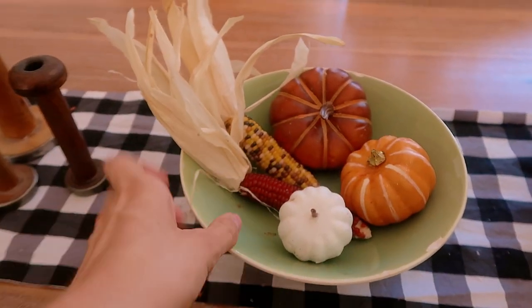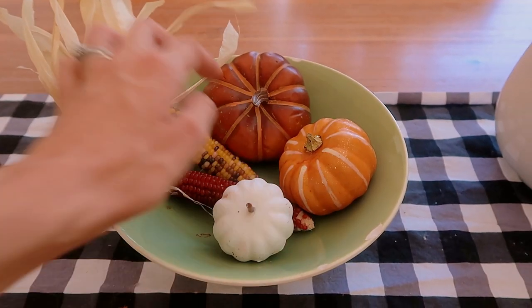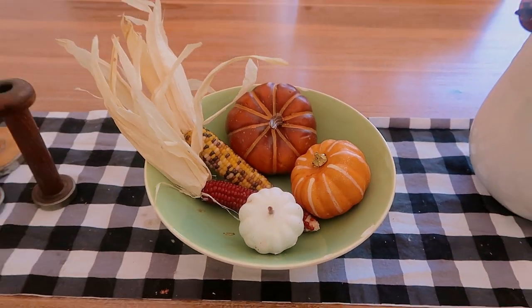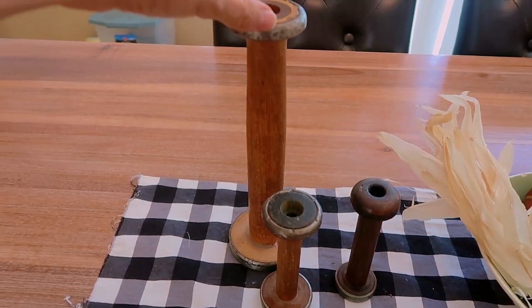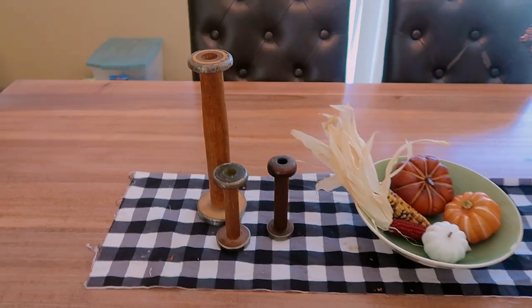In this green bowl I just have a couple of Dollar Tree pumpkins and some more corn. I also have these old spools here that my mom gave me.